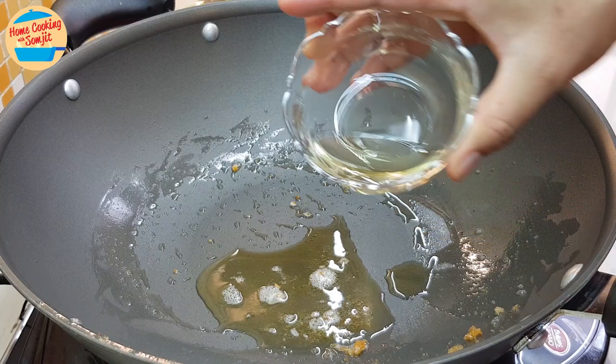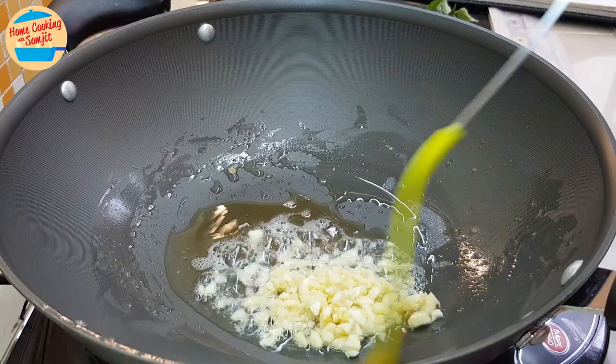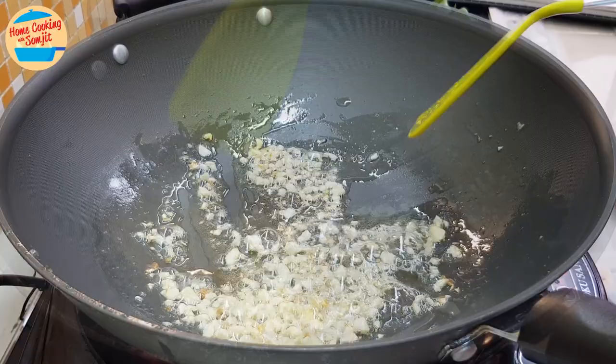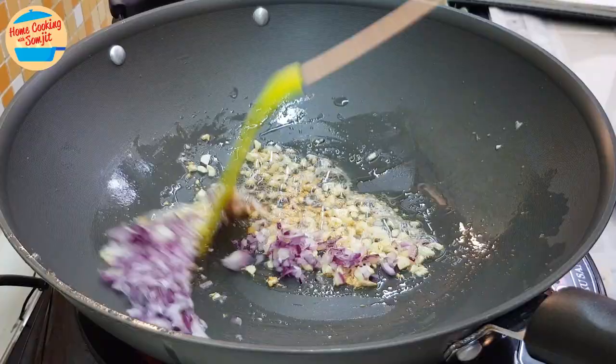Add in the garlic and fry until fragrant. When the garlic is a bit soft, add in the chopped shallots, and continue to cook for about 30 seconds.